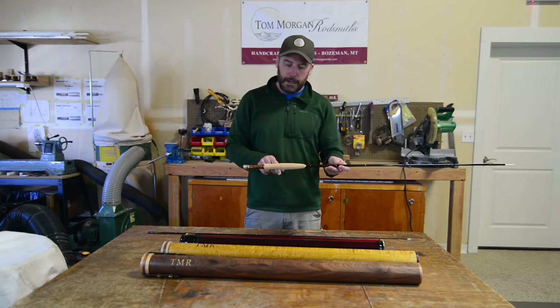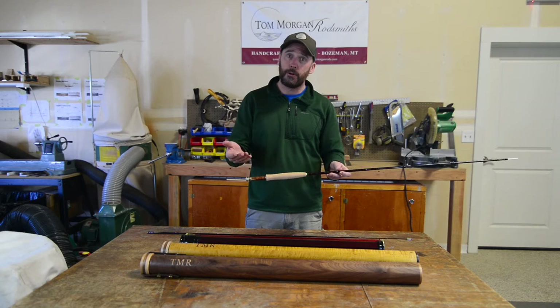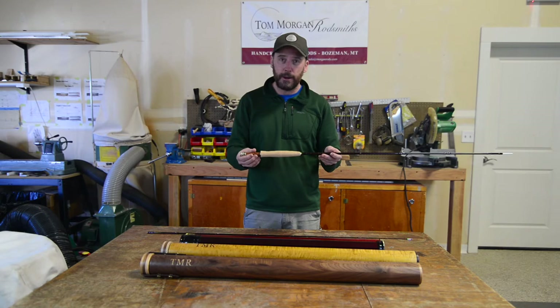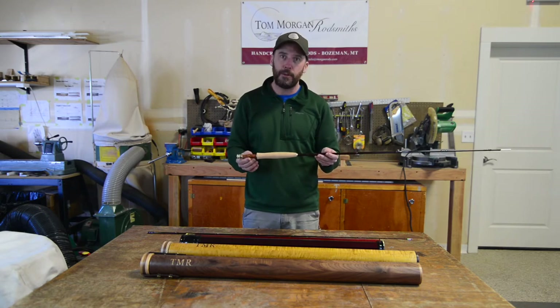As far as handles go, you can choose — this is a Western cigar grip — you can choose a full wells, or if you had a favorite grip at home on a rod that you've loved fishing since you were a kid and you want to trace it, do an outline, send it to me, I can shape that for you on the rod.